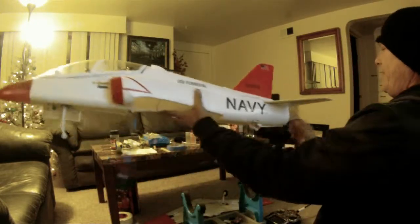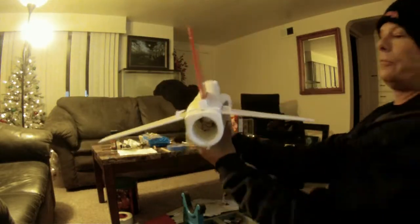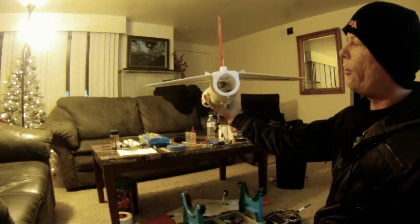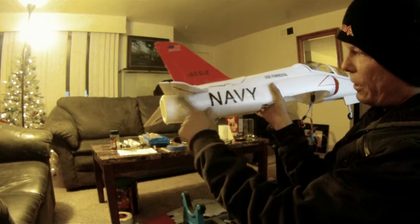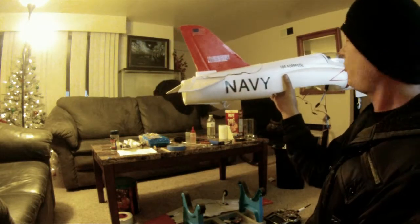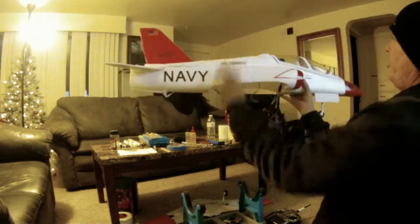I slanted the tail fins like such, so they're more scale. I did that by making little wedges and gussets and glued them in underneath so they're at that angle. And that's about it — looks pretty cool. Thank you.